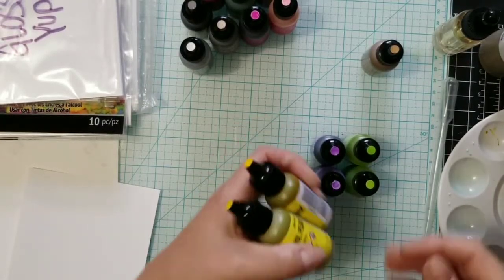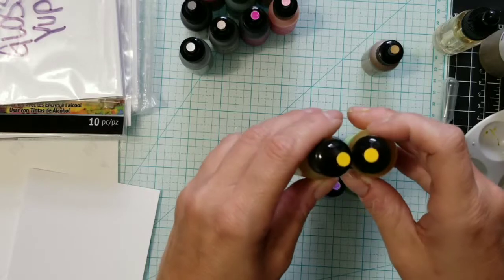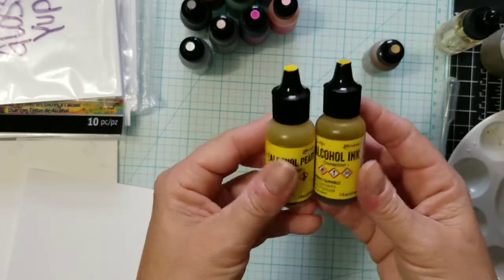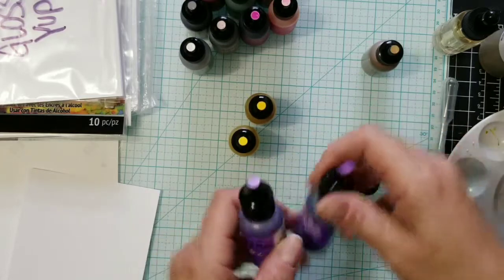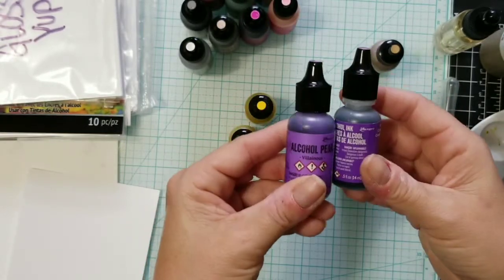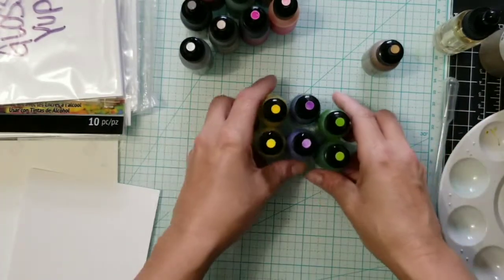To stretch the use of my alcohol ink pearls, I swatched them out and grabbed comparable colors of regular alcohol inks. That way I don't have to use as many pearls — I want to stretch their use as much as possible. These two are very similar, and those two are very similar. I'll have them all linked below in the description.